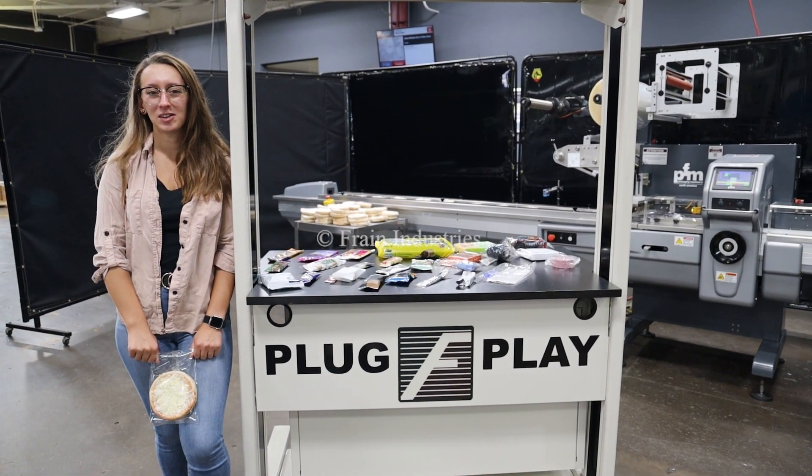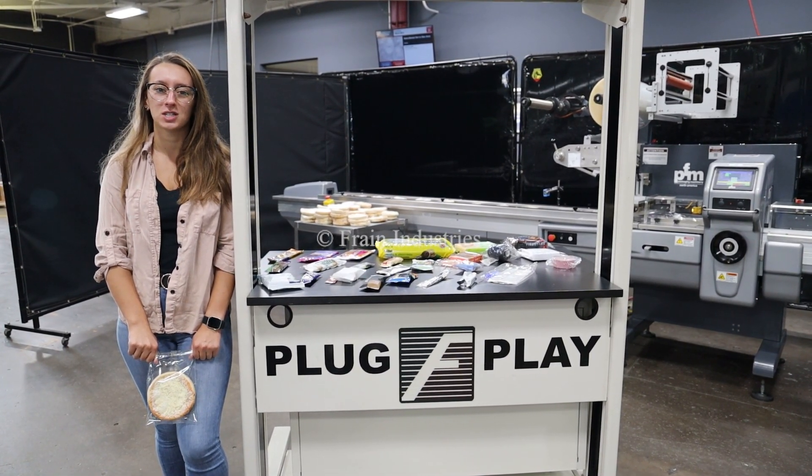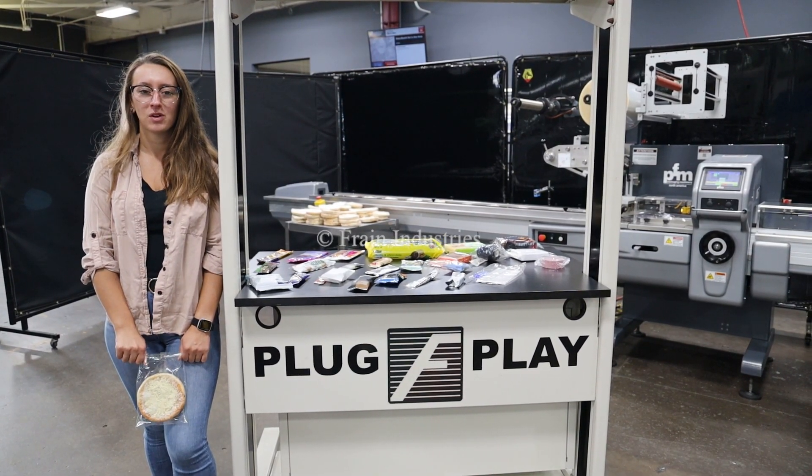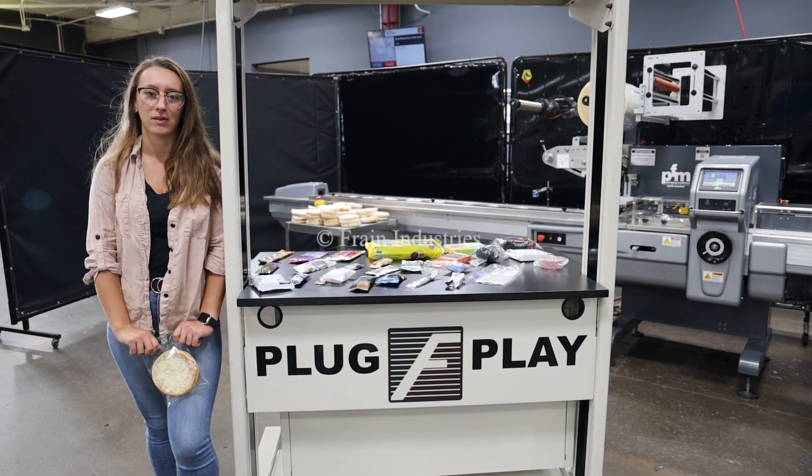Hi, I'm Melina with the Frank Group. Today I'll be cycling your PFM horizontal flow-through wrapper integrated with optional and recommended equipment. This machine is currently set to three phase 240 volts. We recommend reading the manual in its entirety before powering on the machine.